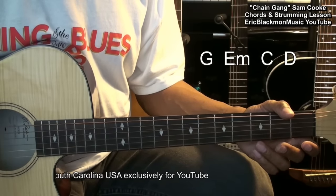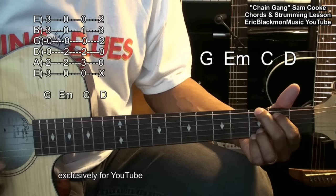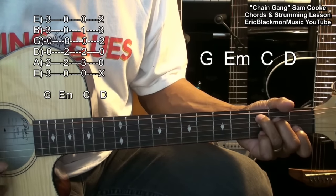This song has four easy chords in it: G, E minor, C, and D.